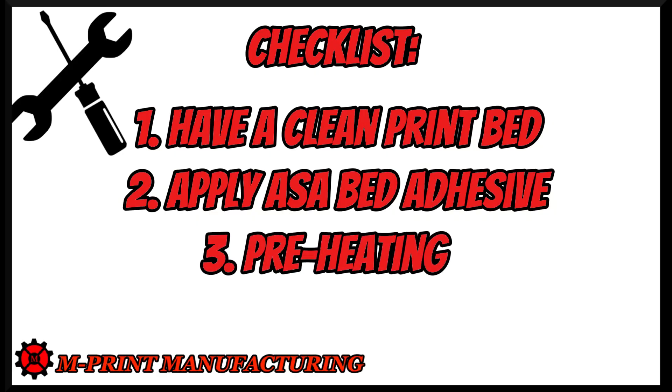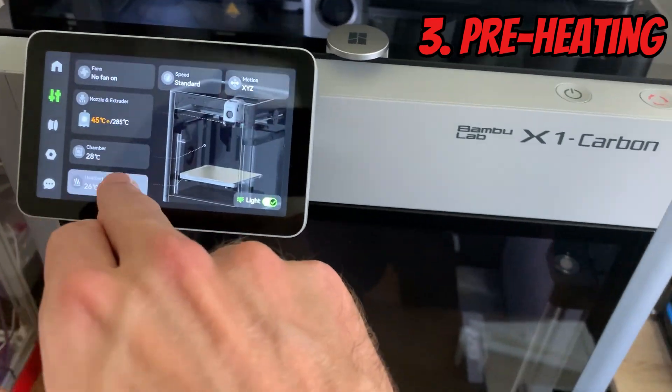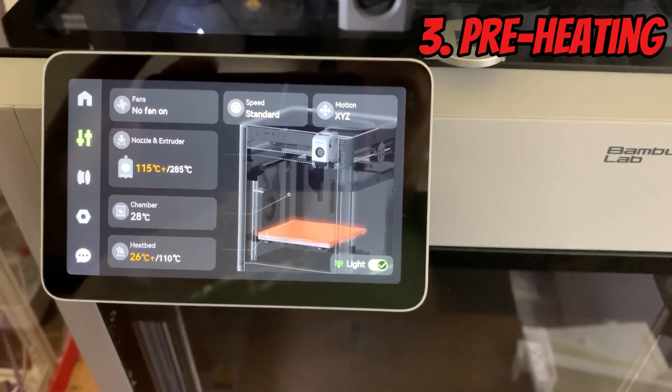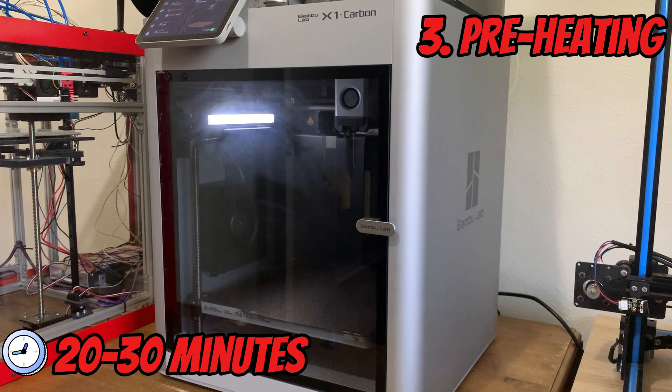Next, begin to heat your bed and the hot end. I heat my bed to 110 degrees Celsius and the hot end to 285 degrees Celsius. I allow the temperatures to heat up and sit there for about 20 to 30 minutes. This preheating will allow everything to heat up nicely and the chamber air will also heat up. This goes to say — don't open the door during this heating.